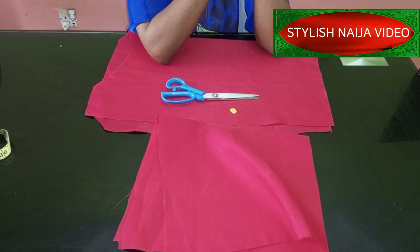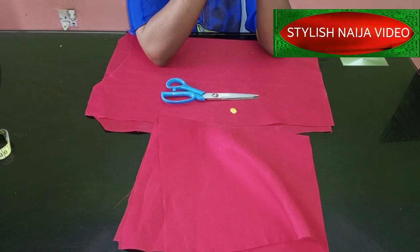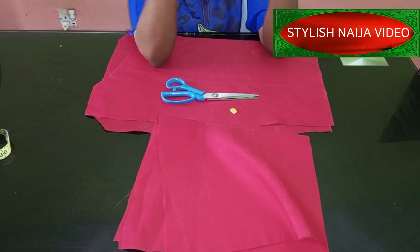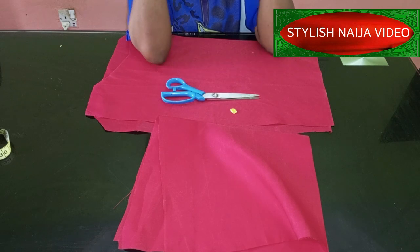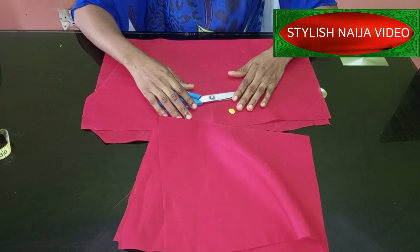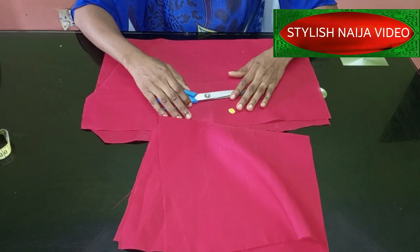In today's video I'm going to be showing you how to cut and sew a handkerchief sleeve. It is a very simple sleeve. This pattern can also be used for a skirt or a gown — it is the same process. For those of you that don't know how to cut a handkerchief sleeve, this is a video you should watch. We're going to use the freehand method.